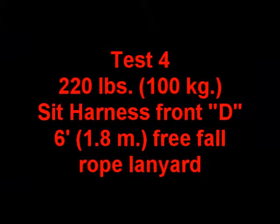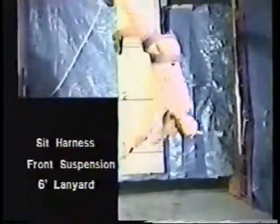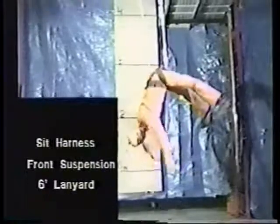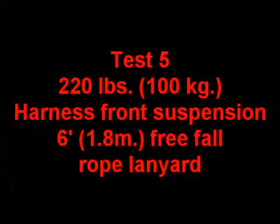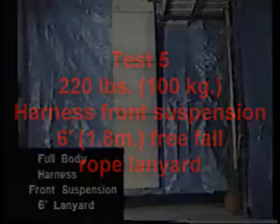A sit harness with a front suspension and a six-foot lanyard. A full body harness with front suspension and a six-foot lanyard.